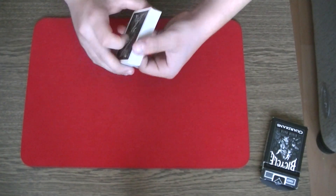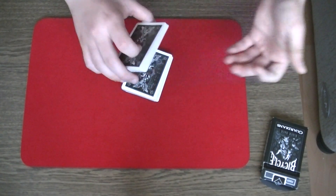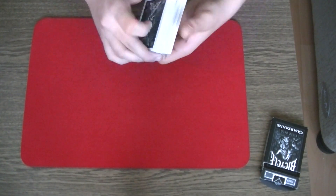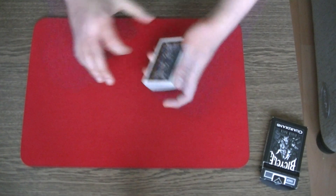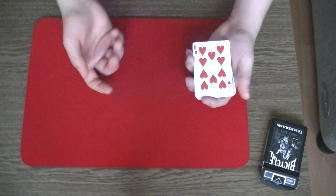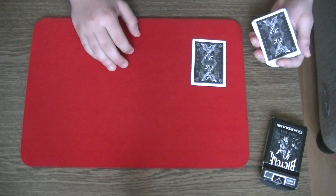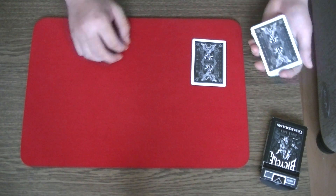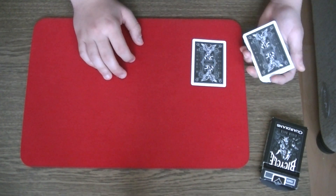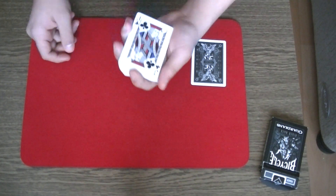Like so. At this point, you can perform some false cuts, so the spectator believes you that the card is lost in the middle of the pack. You take the deck and snap your fingers, then turn over the top card and say that the selection jumps to the top. You take the top card and put it on the table. The spectator will say that this card is not his or her selection, so you turn it over to the deck and say that the jack of clubs is also not their selection.